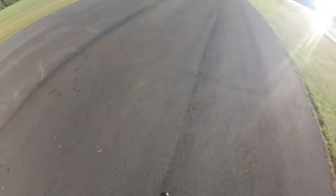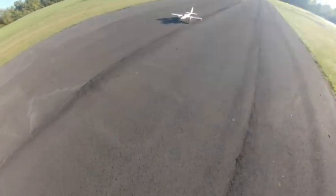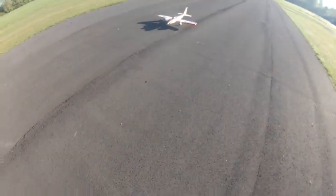October 2nd, 2023. This is the Deuces Wild. I haven't flown it in probably two years or more.